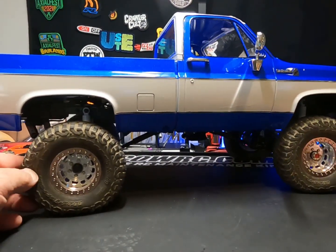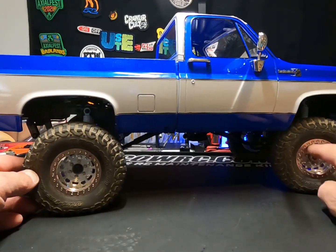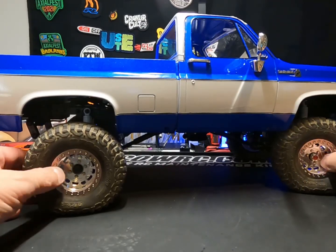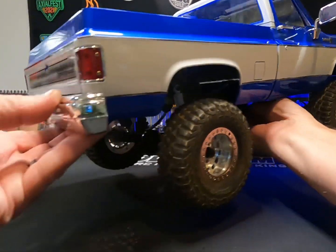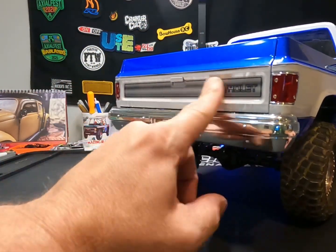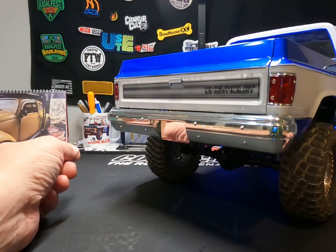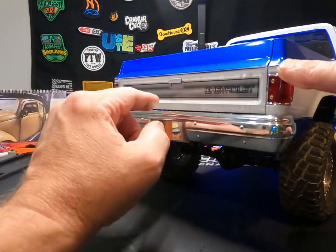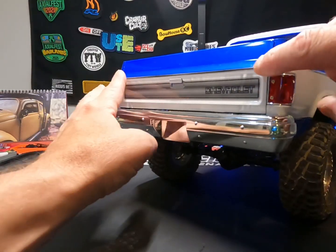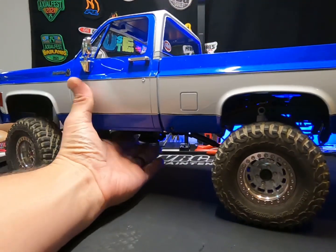Added some ProLine BFGs and some Treal — I believe these are the Hammer wheels. They just look awesome on here, they really are a standout. The decals that come in the pickup kit from RC4WD are fantastic. They're a very good fit. I just put these on so they're still kind of popping up a little bit here and there, but they definitely look good.